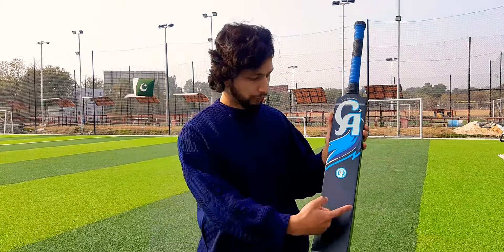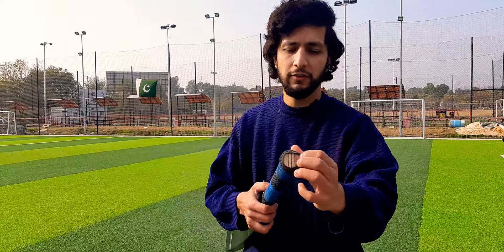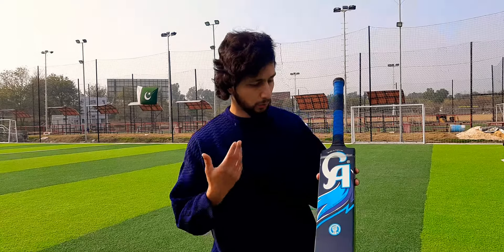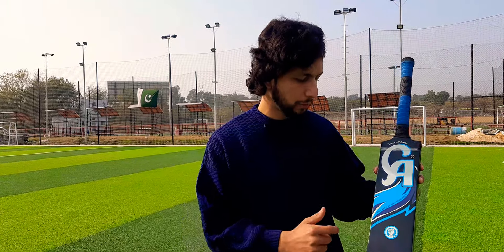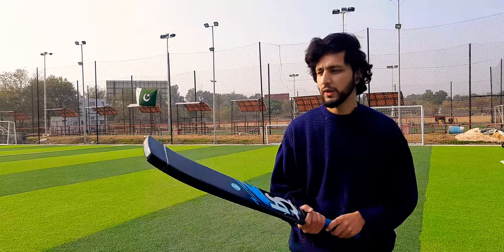If you look at the front, it is 4.5 width. The handle has 4 pieces, but it is a full cane handle. It is a very international quality grip. It is very light-weighted. You can see how nicely the sticker is applied. It is a tape ball bat and is best for hitting. It is a very beautiful bat.